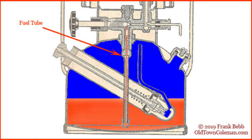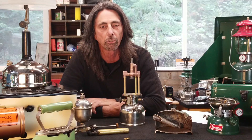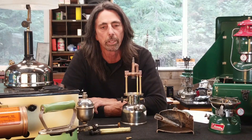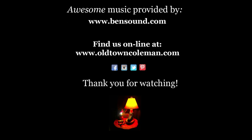And that's where we'll end chapter one. I'd like to thank you for watching this video. If you liked it, please hit the like button and subscribe to the channel. You can follow us on all social media. And remember that these instructions can be found at oldtowncoleman.com. Until chapter two — keepin' burnin'! We'll see you next time.